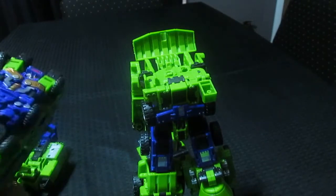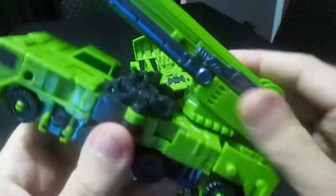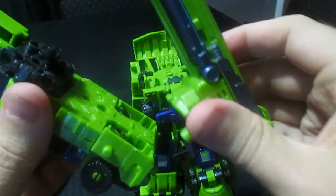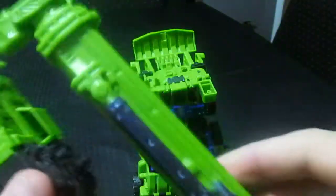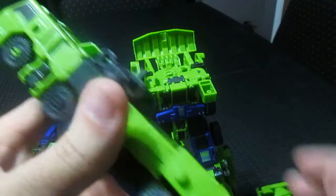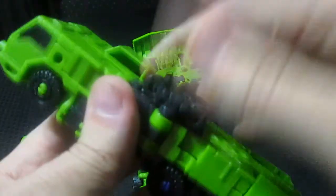Now let's do the Hook Master. I'm going to take the crane off — just for convenience reasons — but I'm going to show you something that Jin Bao did that's very unique and why I picked this one over the normal Hercules.